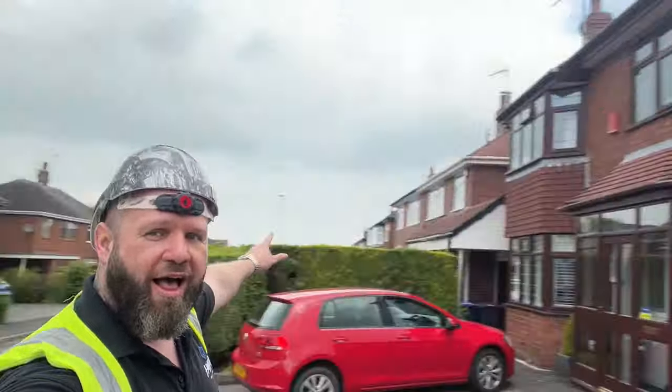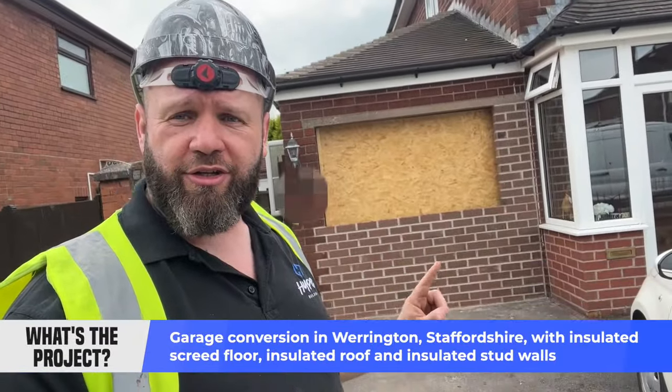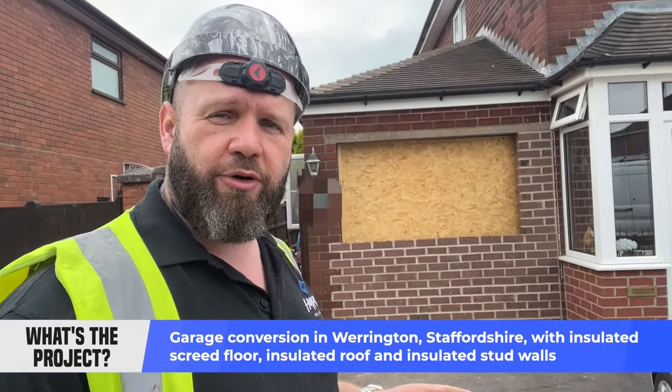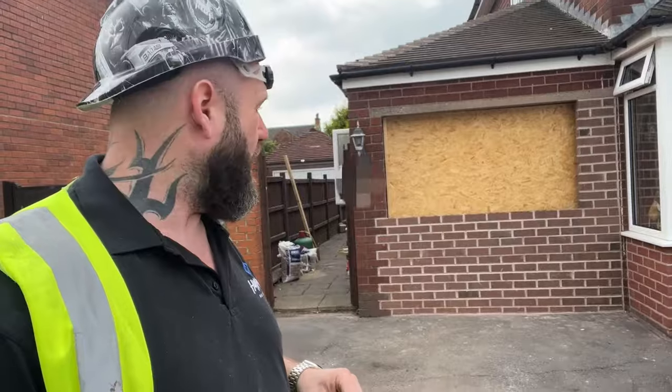Right, this is the start of a garage conversion we're doing. I've done quite a few garage conversions, but this one's a little bit different. The ones we've done before have had a timber floor put in — this one's actually having a screeded floor. Not a great deal of difference, but I'm going to show you what we've done and why we're doing it that way.